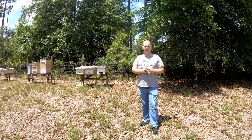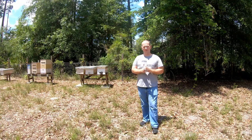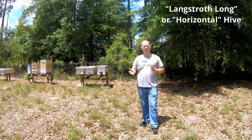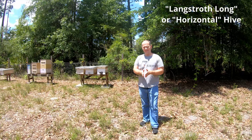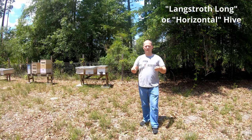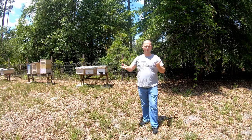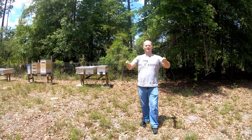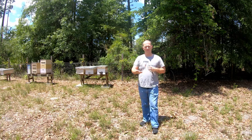I also want to mention that if you want a good balance between a top bar hive and a Langstroth hive, there's a hive called the Langstroth Long, also known as a horizontal hive. It uses Langstroth frames while being in the long horizontal style of a top bar hive. The benefit is you don't have to do a lot of lifting — with the long hive you're only dealing with one frame at a time.